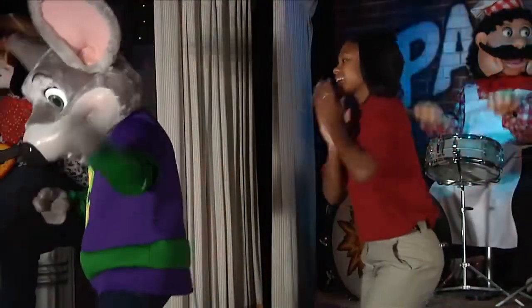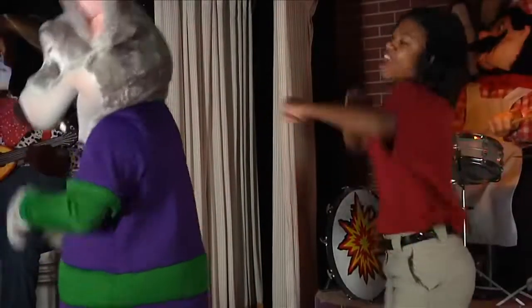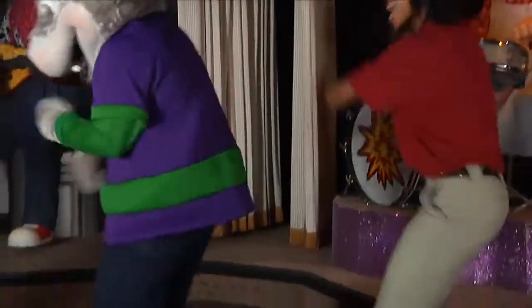Slide to the right, clap, clap. Slide to the left, clap, clap. Do the roll. Do the roll.